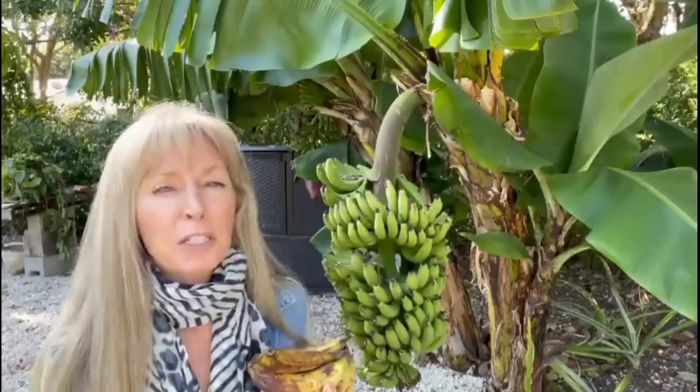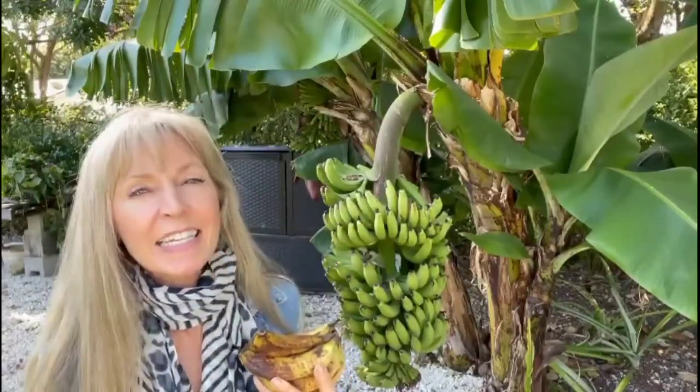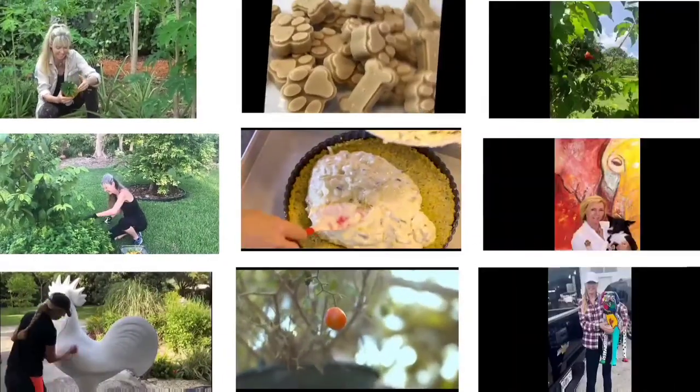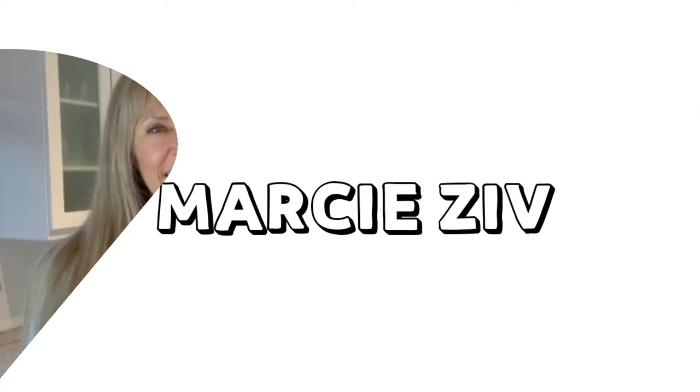So your bananas are ripening off your stalk too many at the same time? Well, boo hoo! Let's go into my kitchen and make some delicious, easy banana chocolate chip muffins. Hi, it's Marci. Welcome back.